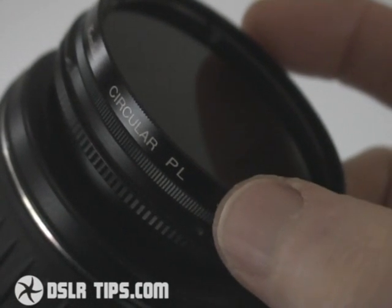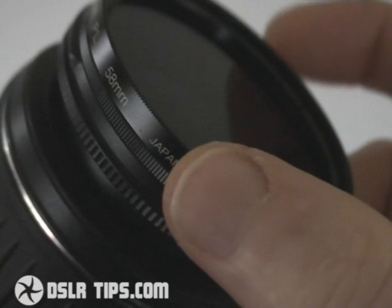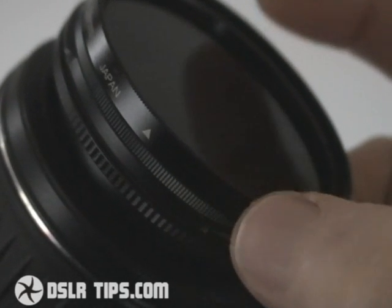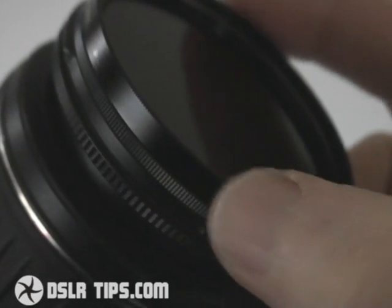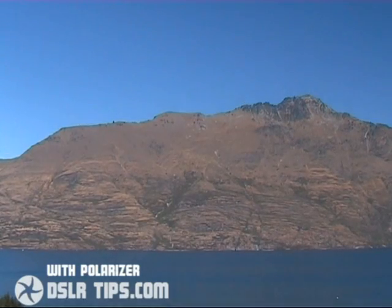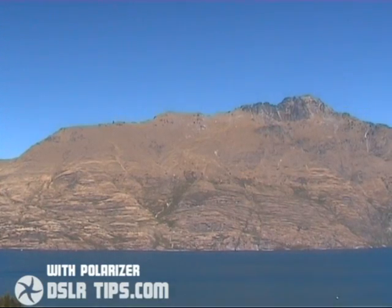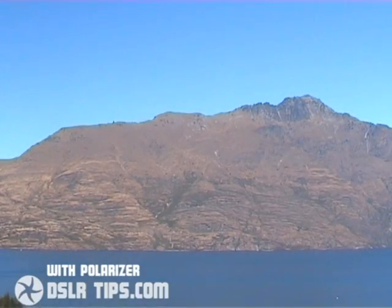With the polariser attached to your lens, you'll notice that the outer section can actually rotate. All you need to do to operate it is simply rotate this outer section while looking through your DSLR's viewfinder or at the screen during live view. As you turn the filter, you'll see the polarising effect gradually increase then decrease again. If you keep turning the filter around, you'll see this repeat. So simply turn it to the point which looks best to you, then take the photo.